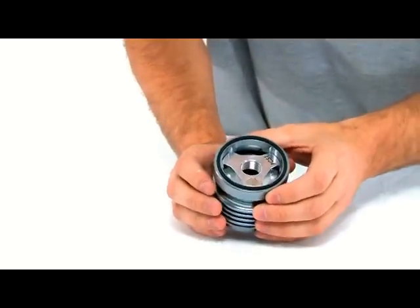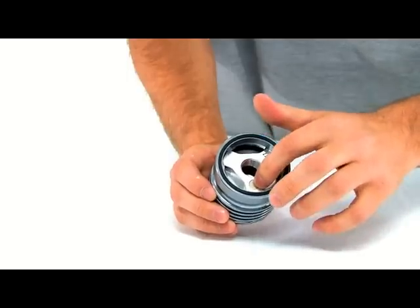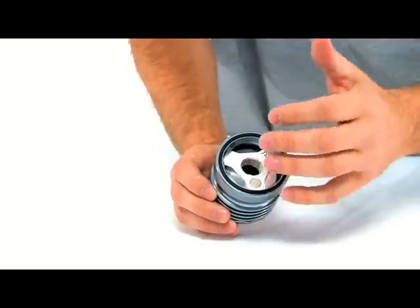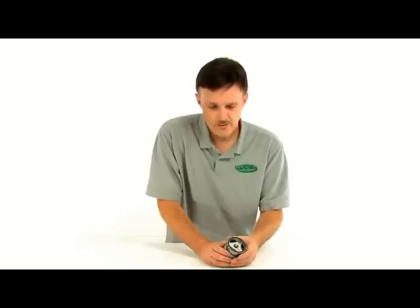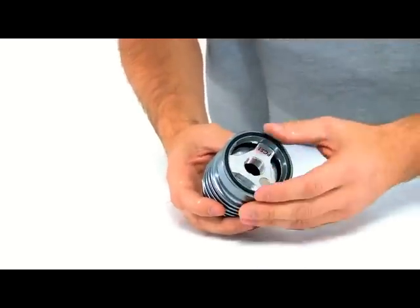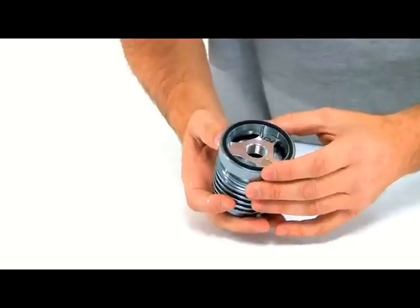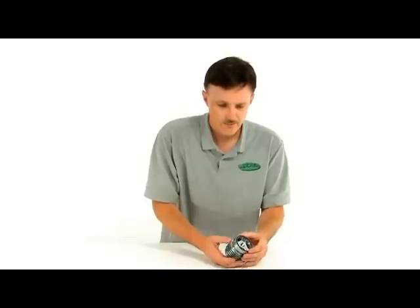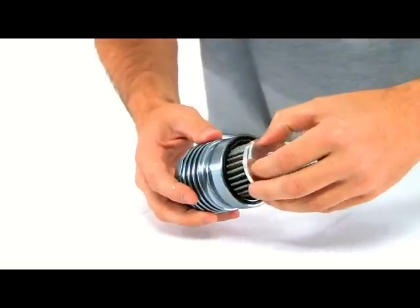Now we're going to disassemble this. Before we do, all these filters come with a magnetic pre-filtering plug in them, so it pre-filters your oil before it gets to the engine — if you've got any metal coming through, hopefully this will catch it. To disassemble and clean it, you clean it with solvent-based cleaner, not gasoline — they recommend not doing that. To get it apart, you just push it and turn it.